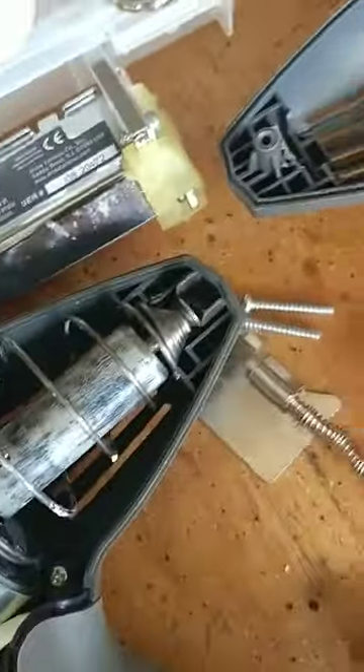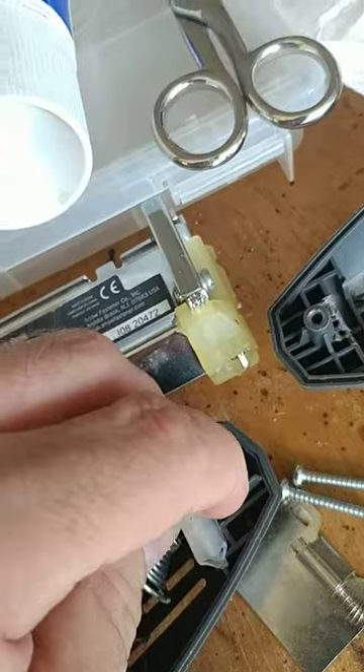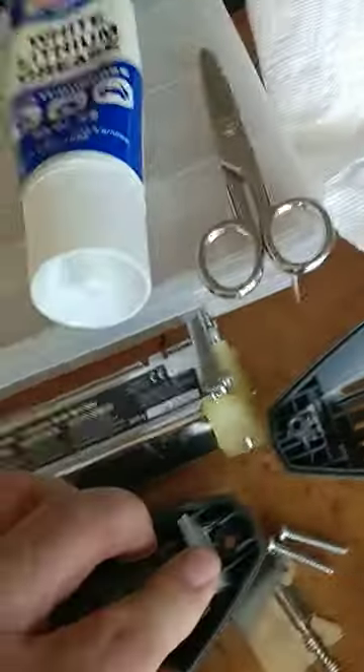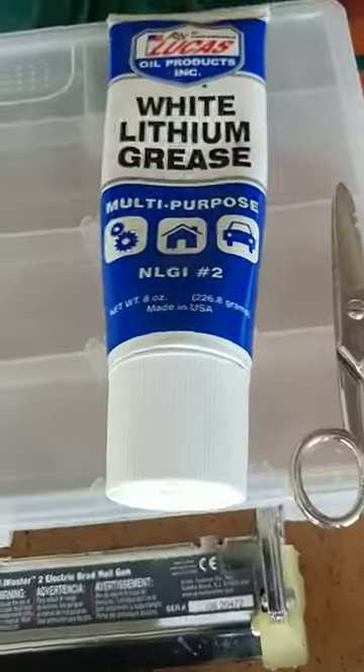They don't have to be perfect, they don't have to be machined and look like they belong there, but it made this thing work — and that's all that was important to me, just making my nail gun work again. They just slide right in there, that piece goes right back on there, and it works.